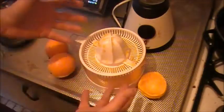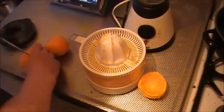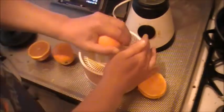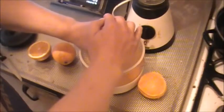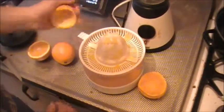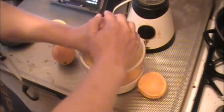Hello everybody. I'm making some orange juice and after that I'm going to put some raspberries in them. And then we'll blend it all up together.